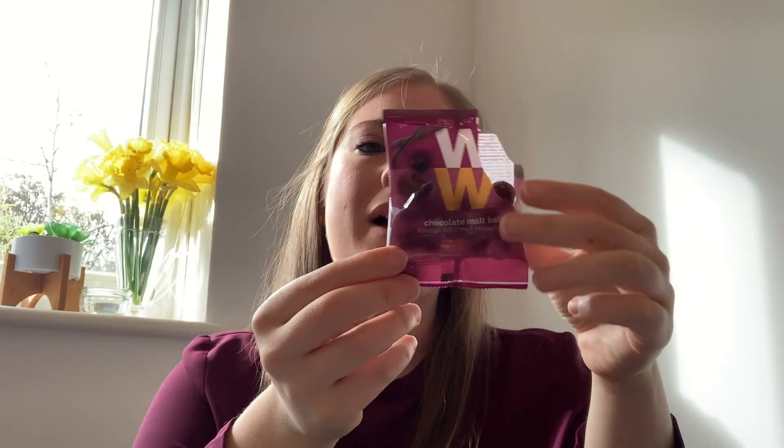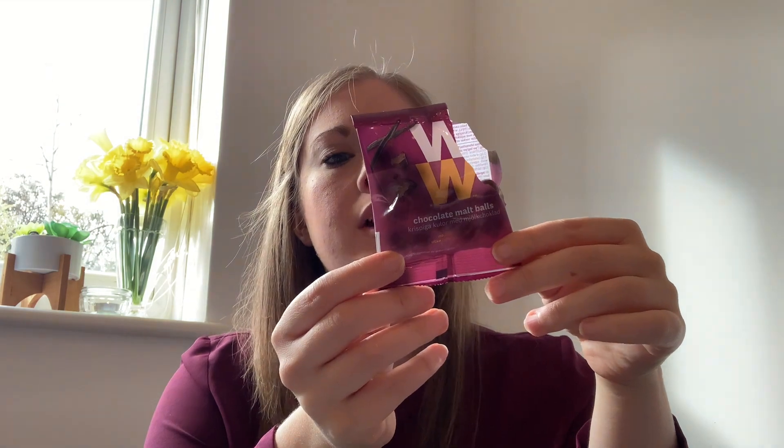Staying on sweet treats: the WW chocolate malt balls. These are two smart points per bag — basically like Maltesers: crisp cereal balls covered with milk chocolate, sugar and sweetener. You get quite a few in the bag. They're not Maltesers and they're not really a substitute for Maltesers, but they're fine. Not bad for a little evening treat and it's good portion control. I'm going to give these a seven out of ten.